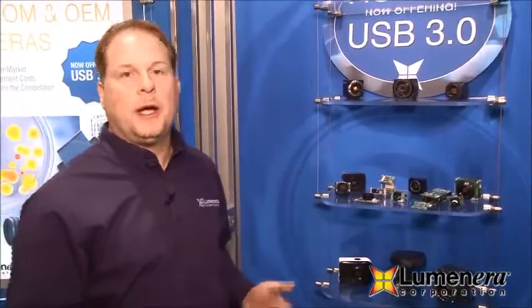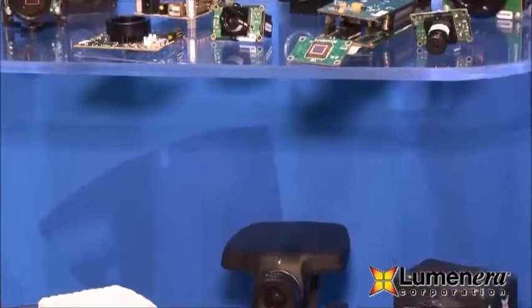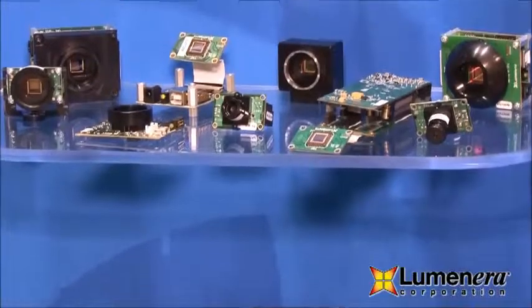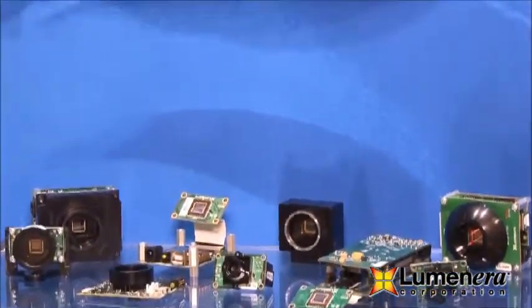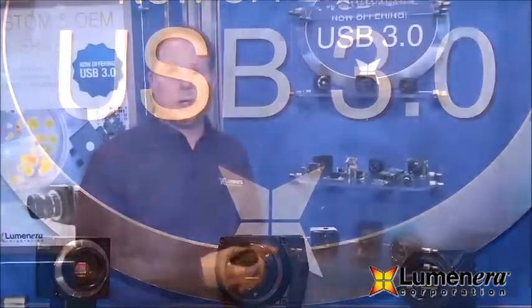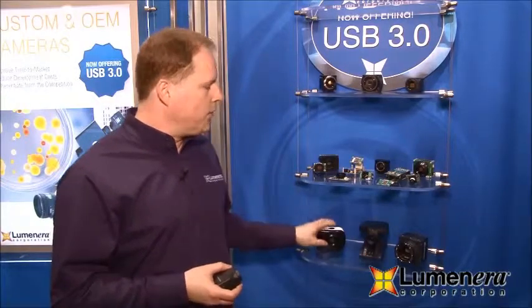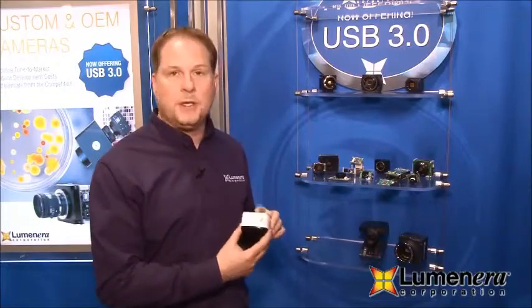Luminera has quite a lot of cameras in our portfolio, and that's very important because there are a lot of different applications out there all requiring unique capabilities. We have industrial cameras used for machine vision applications, board level cameras integrated for OEM projects, so our cameras are used in many different products ranging from industrial imaging to life sciences. Surveillance is also another area where we have a reputation.